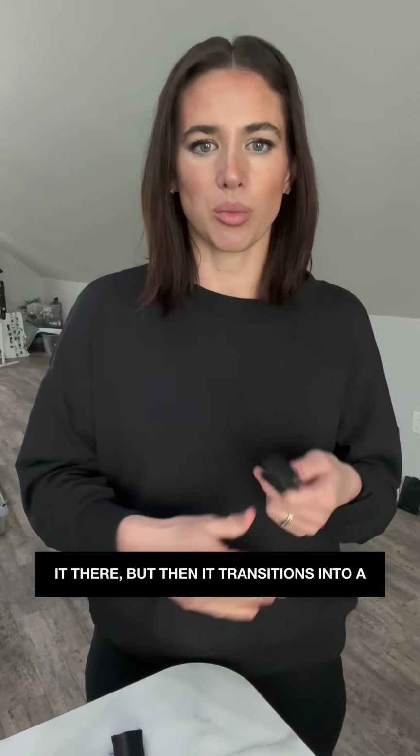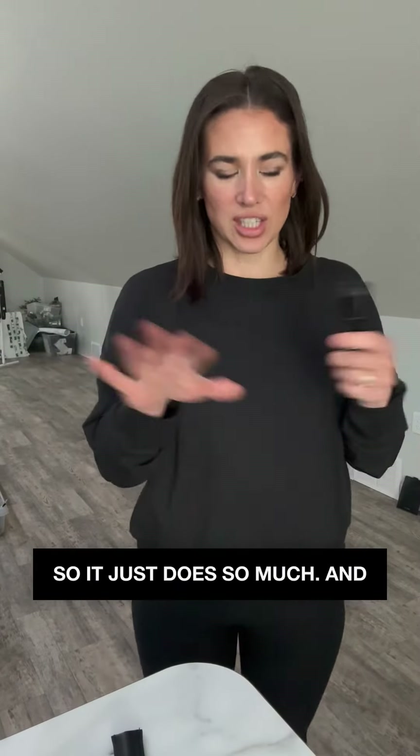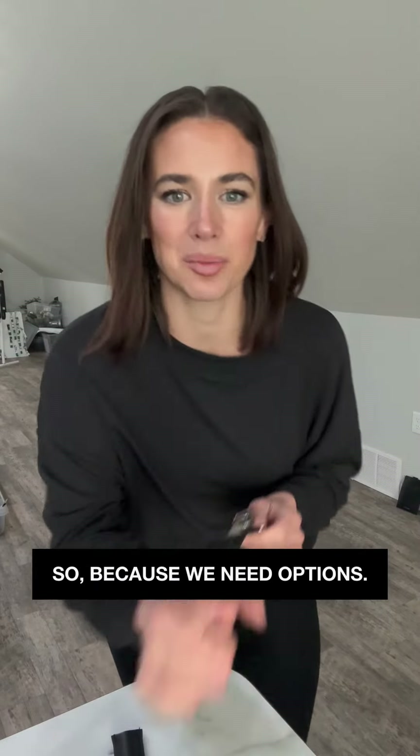It transitions into a bracelet and goes on my outfit, because I don't have pockets — so it just does so much. And it reverses too, because we need options.